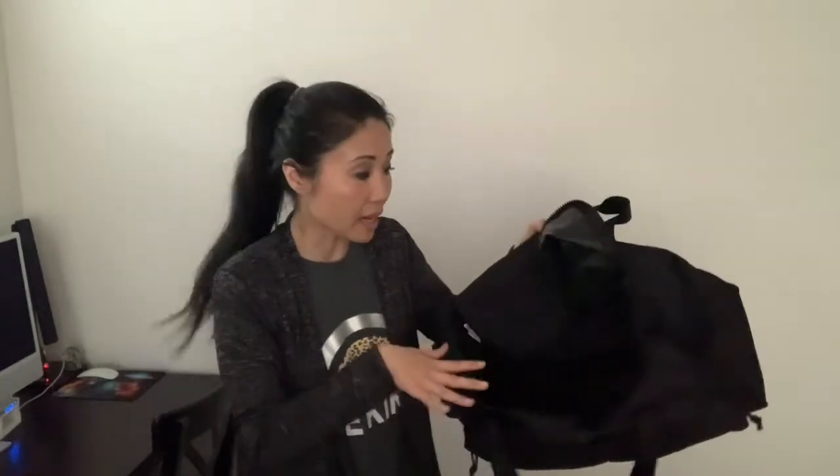One thing I do notice is that it's a little flimsy, but it could be by design because we can probably stretch this out with a lot of stuff inside. Overall, my first impression is that I really like it. It's a great gym bag, it's a utility bag, and it could also be used for traveling — and plus, it doesn't look bad either. Thank you again for your time, see you next time!